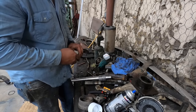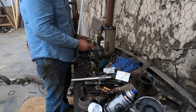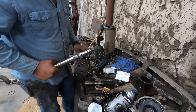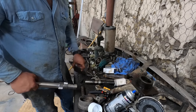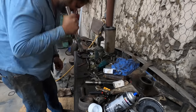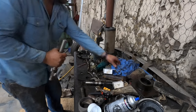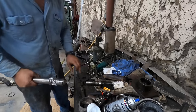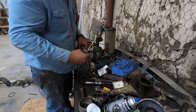I believe these are the correct bearings. These are press fit, and to put these on I'm going to heat them — actually, I think I'm just going to drive this one on there and save us from having to heat it. That went on so easy.